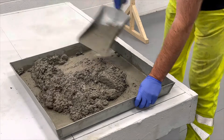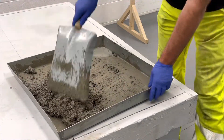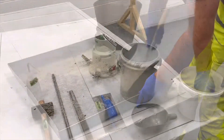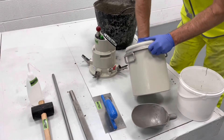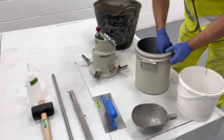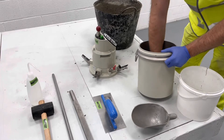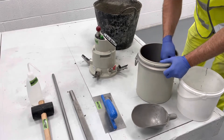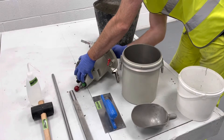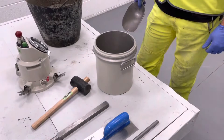Thoroughly mix the sample. Dampen the inside of the air meter prior to use. The container should be filled in as many layers as necessary to achieve full compaction. This will depend on the consistence of the material and the method of compaction. When using hand compaction, use at least 25 strokes per layer.